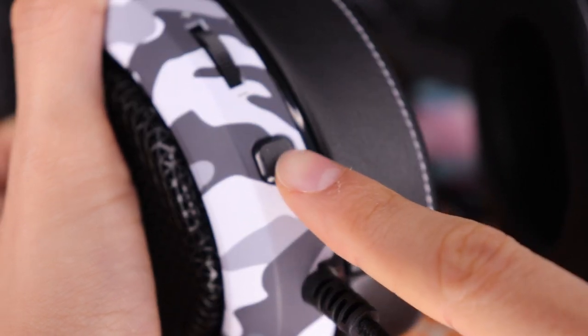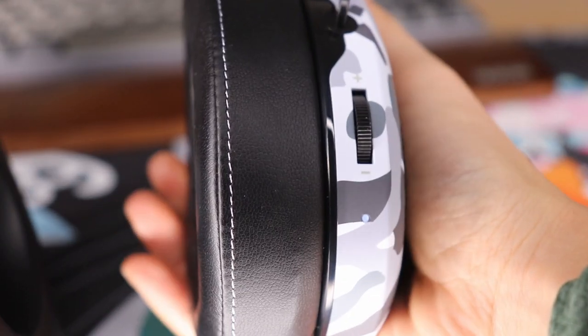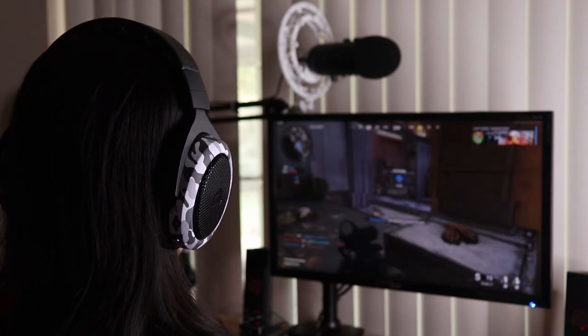You have controls on each ear cup: the left one is for volume and mute, and the right one is for the haptic adjustment. As far as comfort goes, this is very personal. I played several sessions of Call of Duty with this headset on — at first it felt super comfortable. The cushion is nice even with glasses on; the ear cushions conform around the glasses with no pressing. But after about 30 to 40 minutes I start getting a hot spot at the top of my head, probably because there's not a lot of clamp in these ear cups.